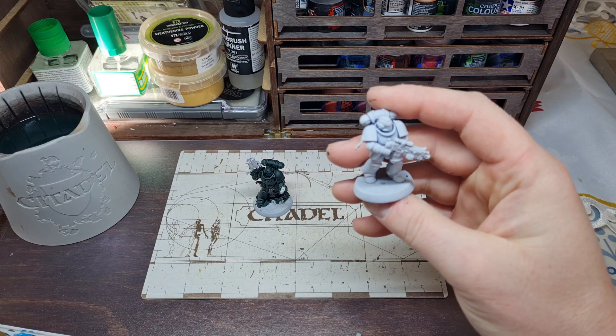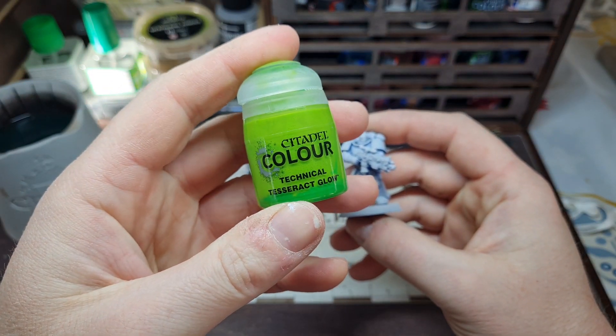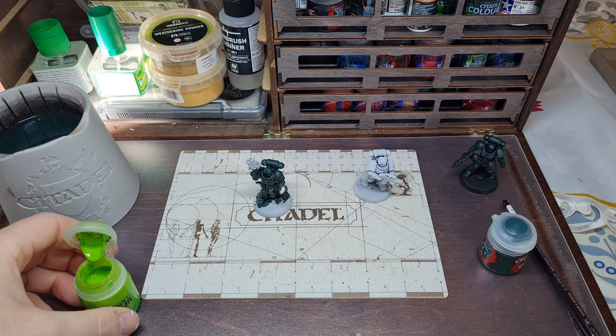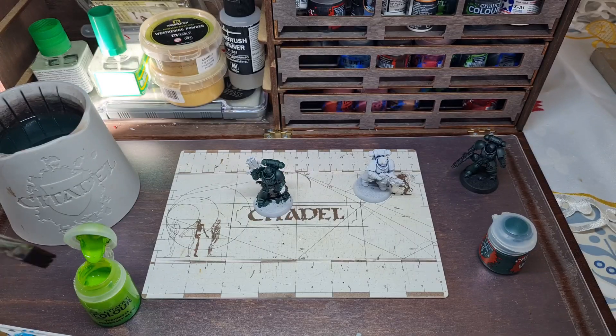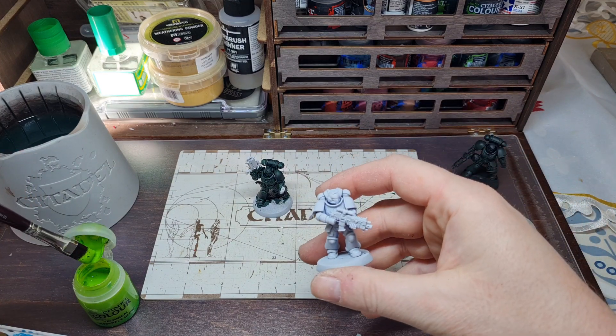For my third marine I am actually going to try Tesseract Glow on this. Hear me out — I am hoping that the super neon greeny colour on the white, when painted on and dried, and then given a coat of Dark Angels Green contrast paint over it, will act as a highlight. So it will literally be two washes and done — that would be the dream.